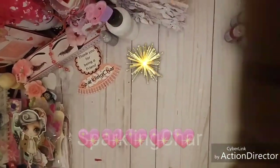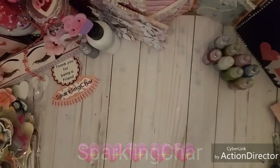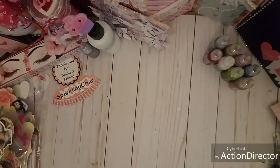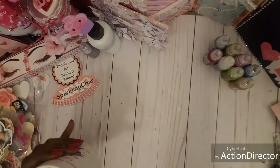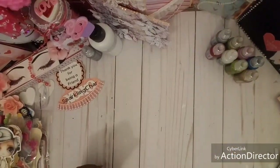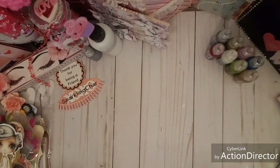Hello everyone, it's Sparkling Shari, welcome back to my channel. I'm coming in to do a project share, but I also want to show you my method and my process. It's not gonna be a long video, but grab some coffee, let's do this.